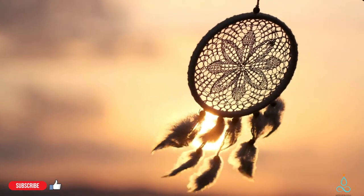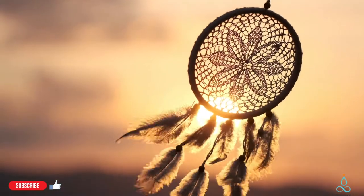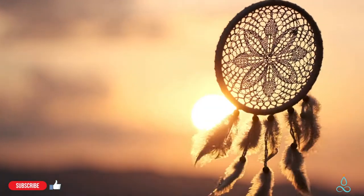Great. Let your breath flow naturally now, automatically flowing in and out.